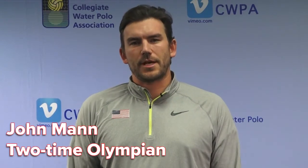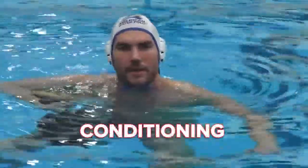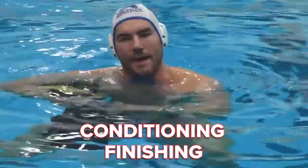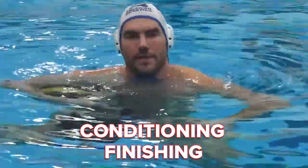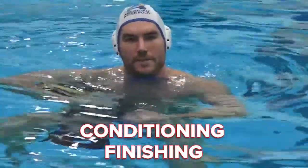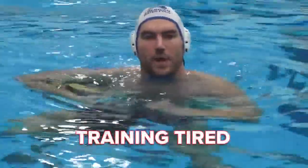Hi, I'm John Mann, two-time U.S. Olympian and center for the United States Olympic team. The next drill will combine conditioning and finishing. The most important thing for a center, after keeping their body position correct, is to finish technically. One way I find myself consistently doing this in games is training tired.